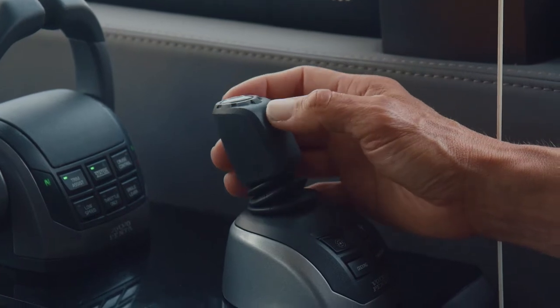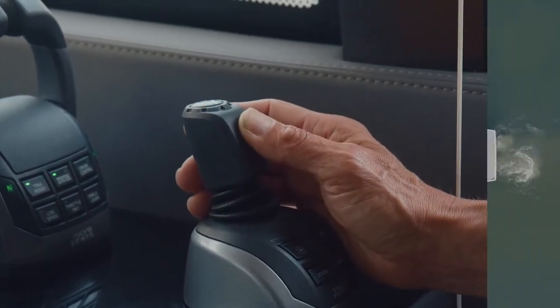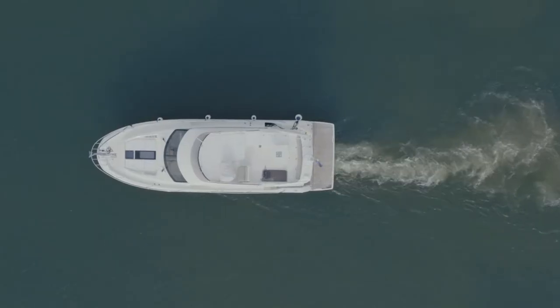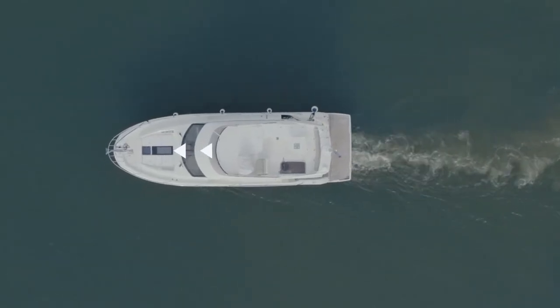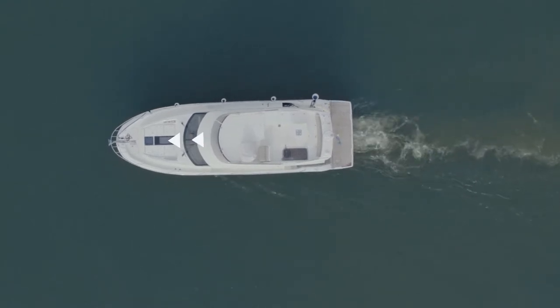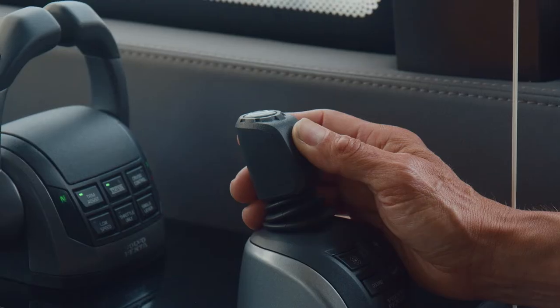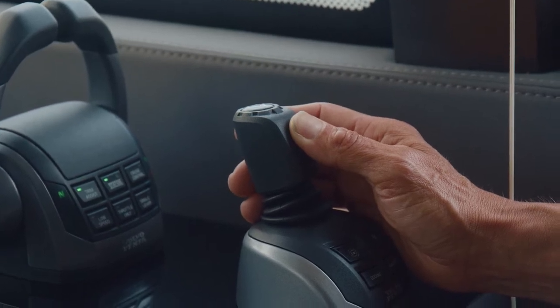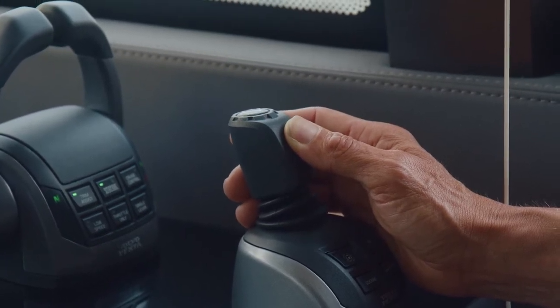Now, when we know where we want to dock, we move forward by pushing the joystick forward. We know that we will move in a straight line because the system compensates for wind and current. As you can see, we hold the joystick in a steady movement, and we can control the speed by how much force we apply to the joystick.